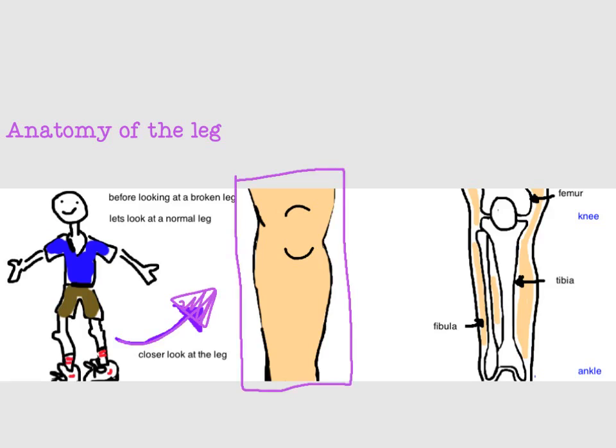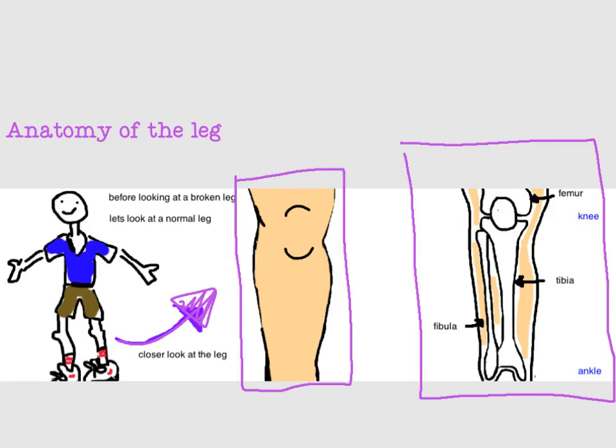Here's a regular dude and here's a better look at his leg. And here's his leg under the skin where you can see the bones. There are two bones in your leg, but the tibia, also known as your shin bone, is the primary bone and it bears 90% of your body weight. The fibula is the other bone in your leg — it bears only 10% of your body weight and it's located on the outside of your leg.